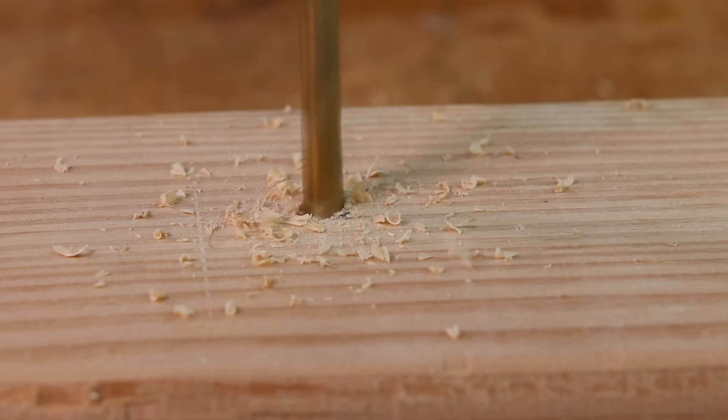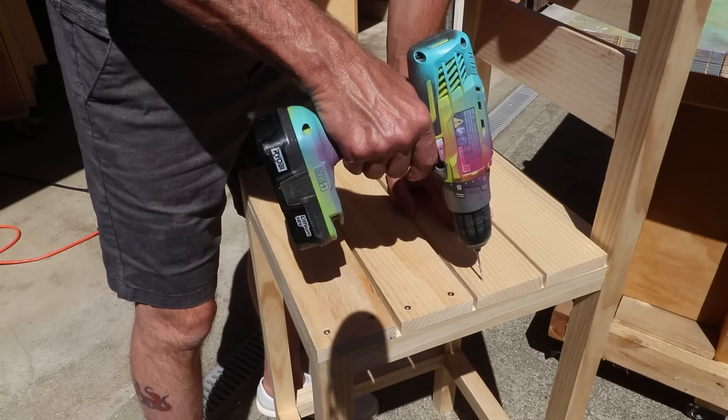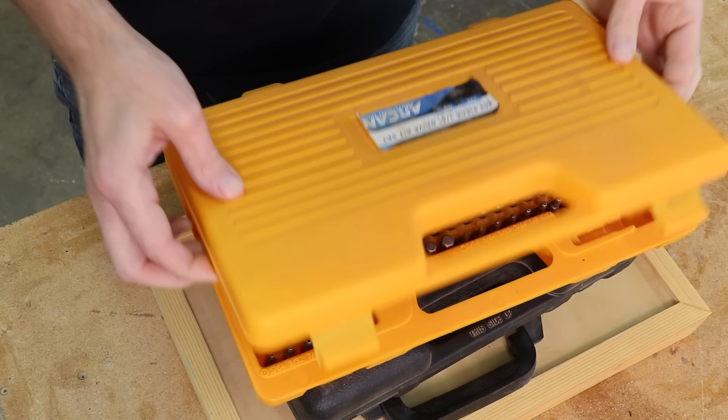A drill and impact driver may be the two most useful tools for anyone to own — even if you're not a woodworker, I always recommend getting both. A drill for boring holes and an impact driver for driving screws. You can drive screws with just a drill, but trust me when I say how much better an impact driver is. They're usually sold as a pair, and having both improves your workflow — you can quickly drill holes and drive screws without having to switch back and forth between bits. Be sure to get a set of drill bits and driver bits to go with these.